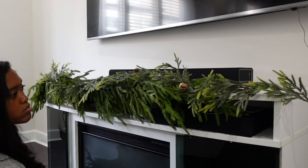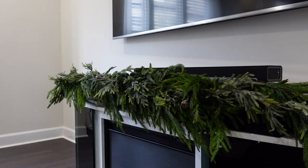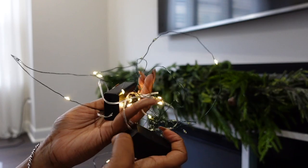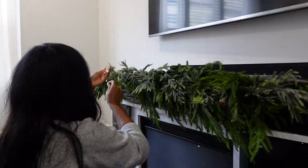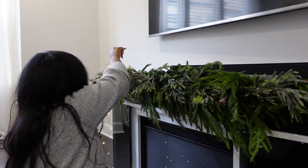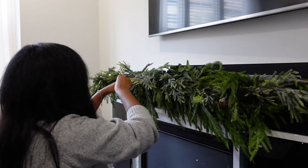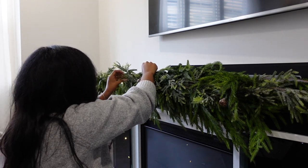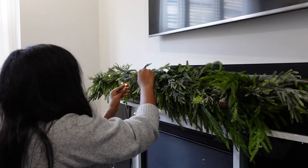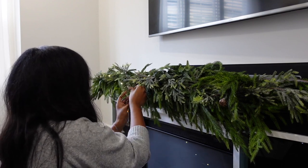I'm adding these twinkle lights from Target — I love these things, they are so cheap. I think I got two pairs last year when they were on sale the day after Christmas; I think I only paid two dollars a piece. I got another one this year and it was five bucks, so I'll link that down below. I'm just adding this into the garland — it's battery operated, so I love what they add. I ended up ultimately adding two strands.